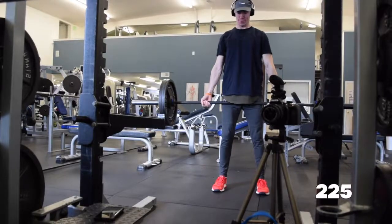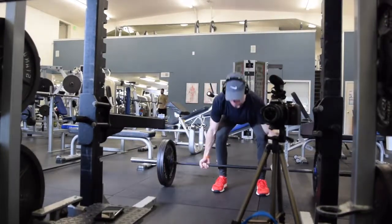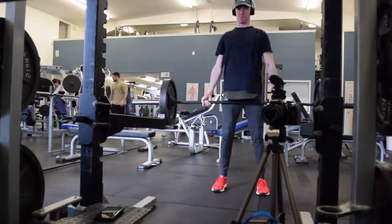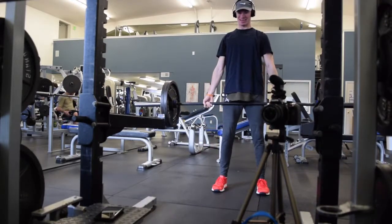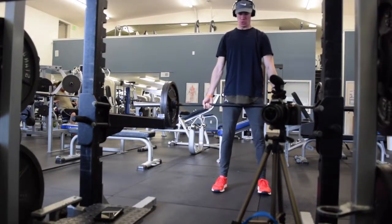Due to that fail, I dropped it to 225, did a set of 8. I mostly did these 5x5s so I can test my strength, because starting my next training split I'm going to actually start training towards building up my deadlift strength. I need to get a more efficient form because, like I said, I'm all back and no legs on my deadlift, which is a pretty cruddy way to do it.